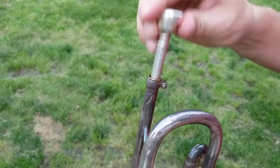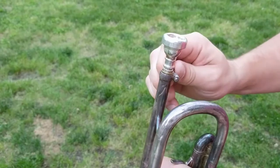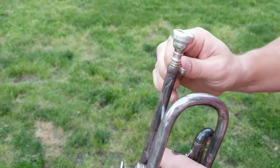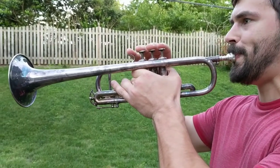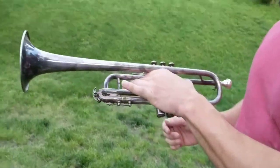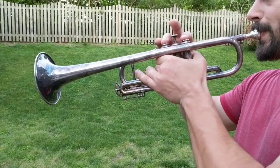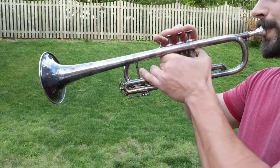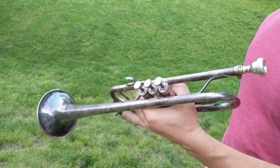It goes in but I don't think it's the proper fit — you can play it and tighten it, but I'm not jamming it in there. I just wanted to make a note. It sounds fine, it slides really well. Bid on it with confidence and let me know if you have any questions. Thank you.